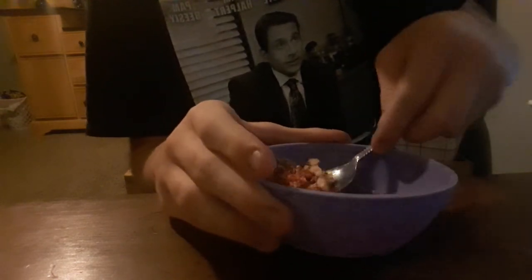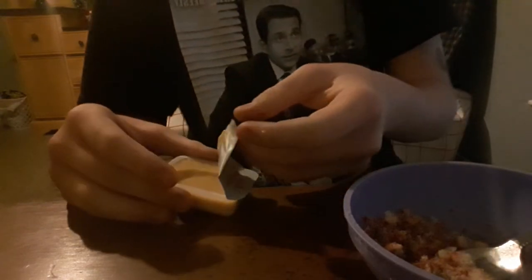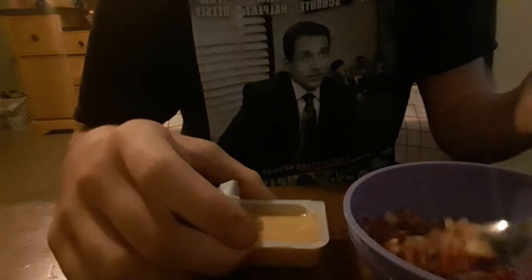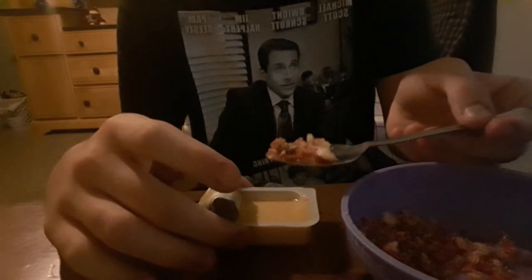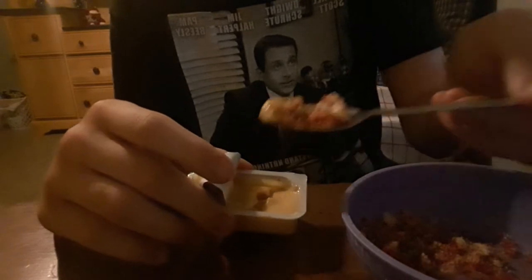Now what we're gonna do is scoop that up — let me make sure I get some of that Taki too, there we go. Then you get your scoop and your Chick-fil-a sauce. Let me try to open it. Once you've got that open, you just dip it in. I have not tried this before, so this is gonna be a first time.